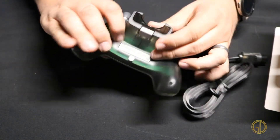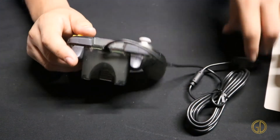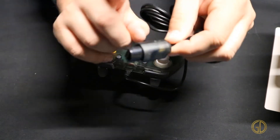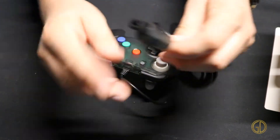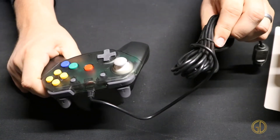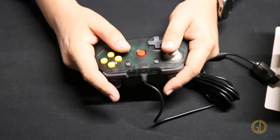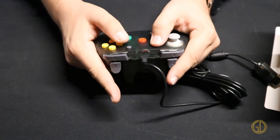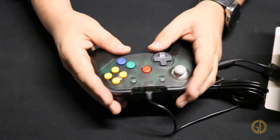Looks like right here you do get rumble and memory card support, of course, but like I said it does not work with transfer packs. And a nice little aesthetic touch — the actual connector is made in that same translucent gray, translucent black material. Nice long cord on it. So we're going to go ahead and take a look at some gameplay with a camera down on the controller so you guys can see there is no perceivable lag.